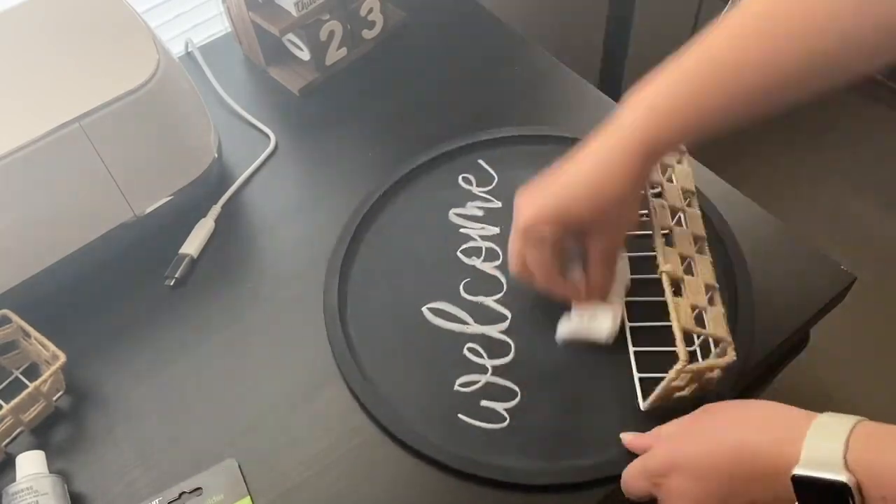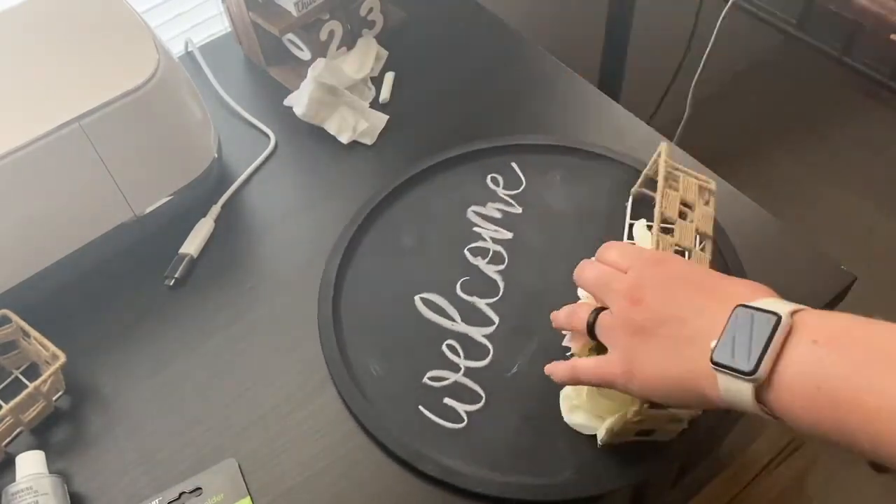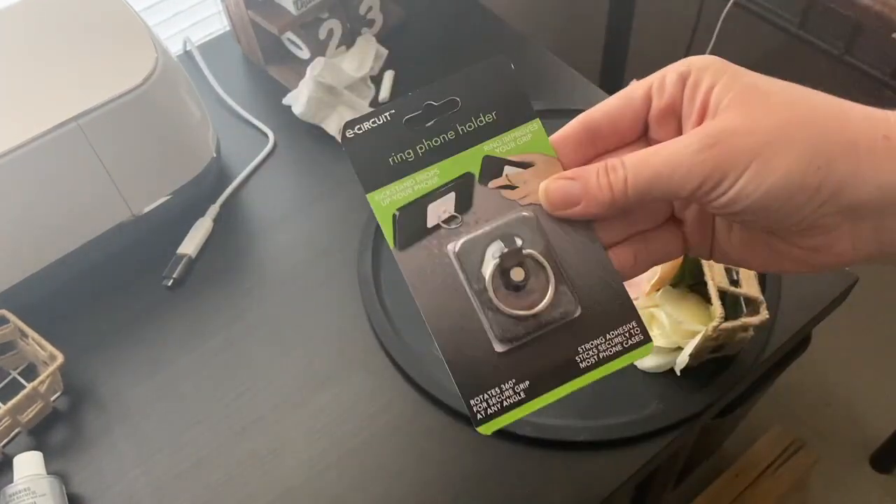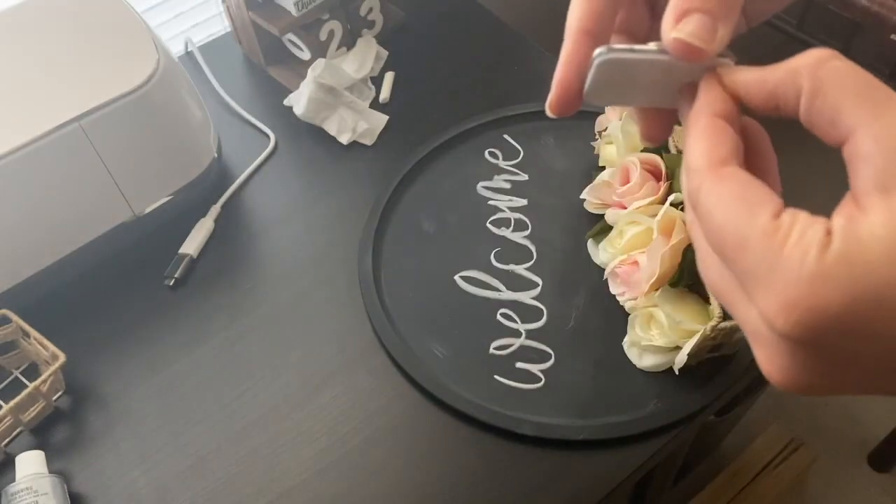The next day, I filled the basket with our wedding roses, created a little chalkboard message, and used a ring phone holder from the Dollar Tree to stick to the back so that the sign could easily be hung.